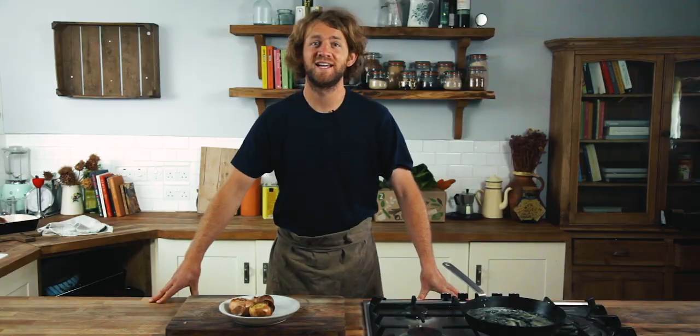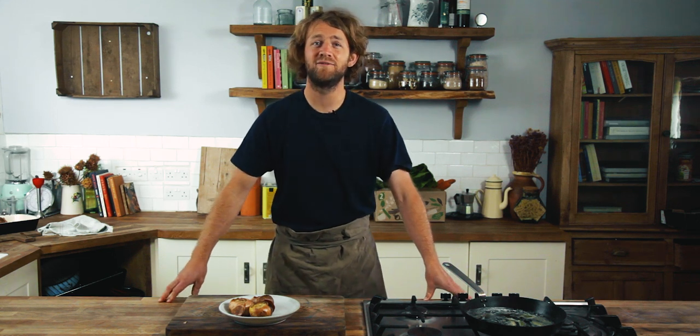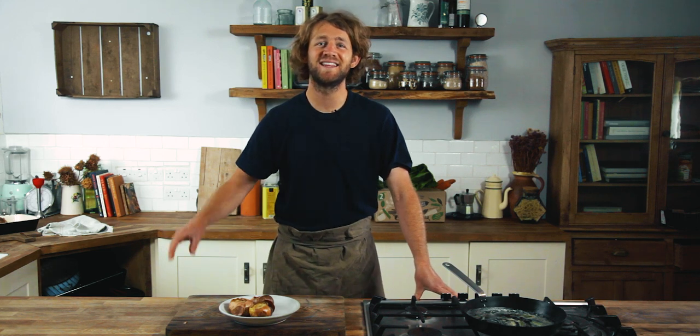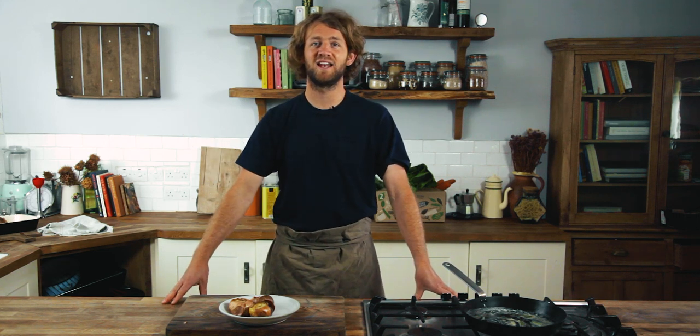Thanks for watching. I hope you enjoyed it. Stay tuned for more weekly videos about all of your favorite veg. Send us a comment and let us know what you'd like to see. Hit the subscribe button and give us a like.